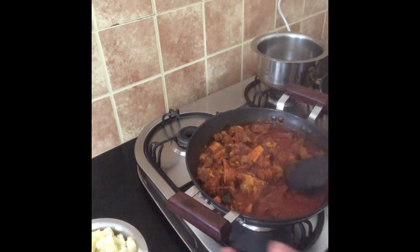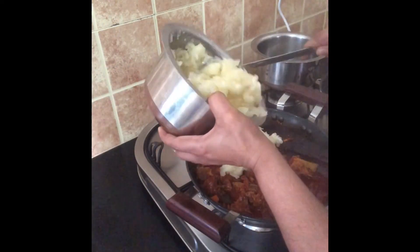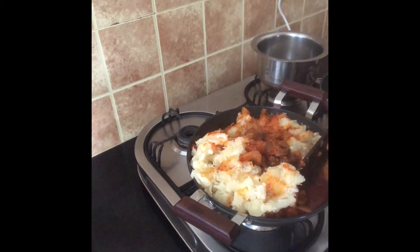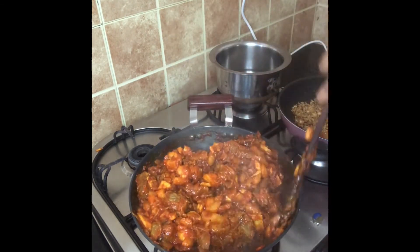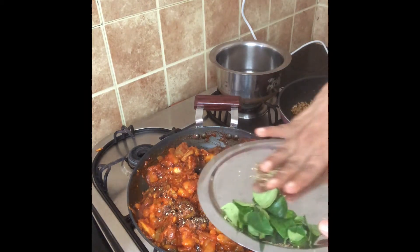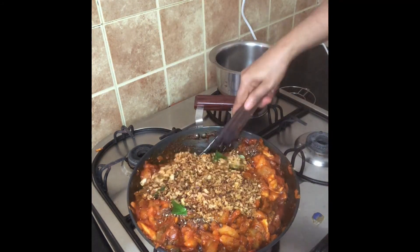Let's add a cup. It's very correct. Add a cup. Let's mix it together. I will mix it in a little bit and add 1 teaspoon. I will add a little bit to the pot. Add the powder and mix it.